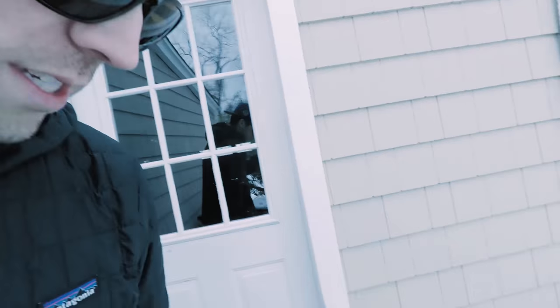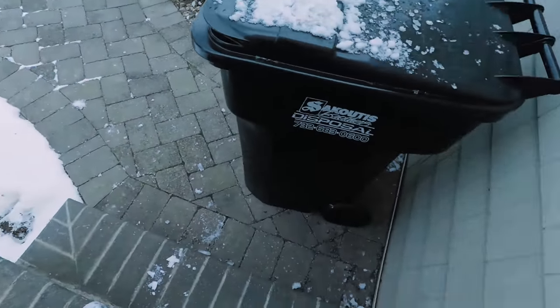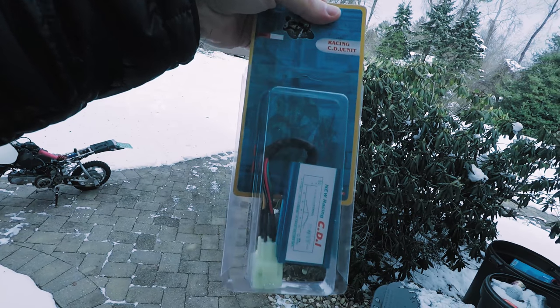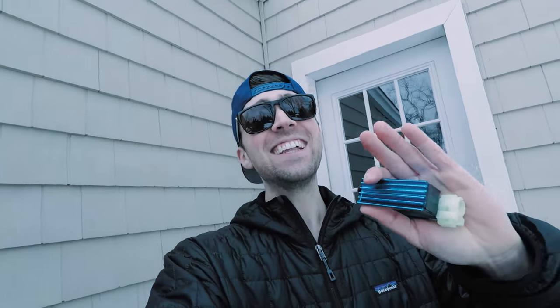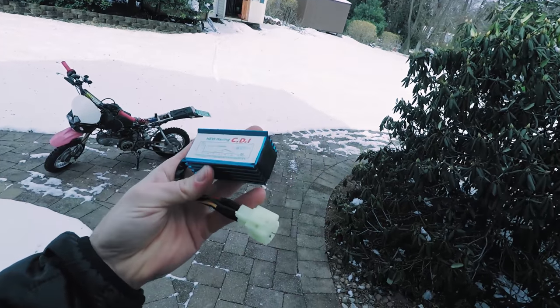That being said, I put the stock CDI back onto the bike and it starts up. So what I did was I got this cheap-ass racing CDI from Amazon — it was $8. I just dropped it on the ground. I swear I didn't do that to the other ones. Ultimately what it does, I think, is it just takes out the rev limiter. I don't think it's going to do much, but I guess it's worth a shot, and I'm going to videotape right now to see if I fail even more.